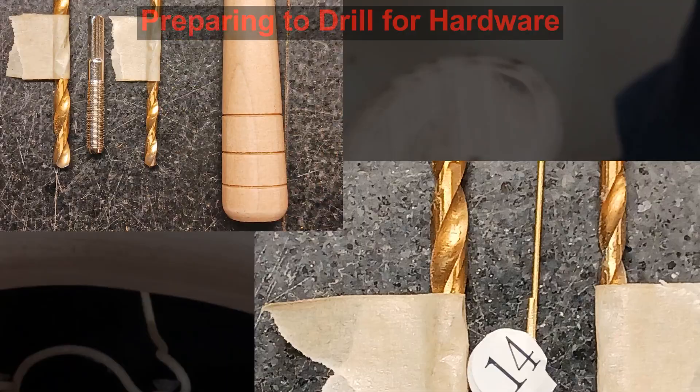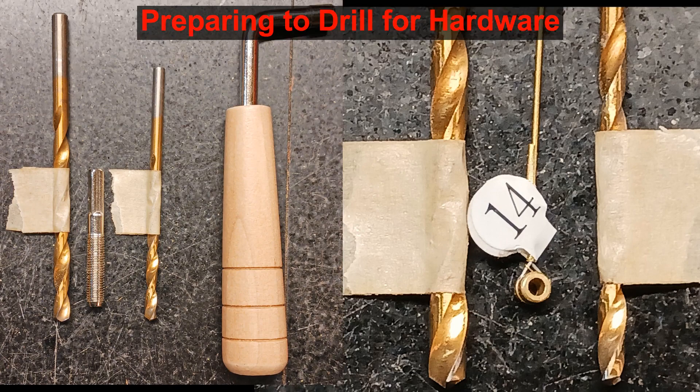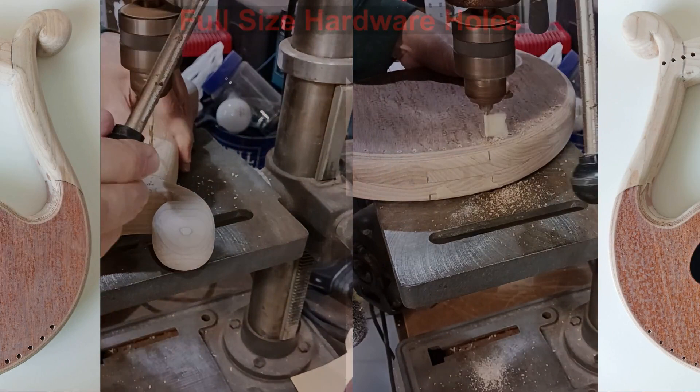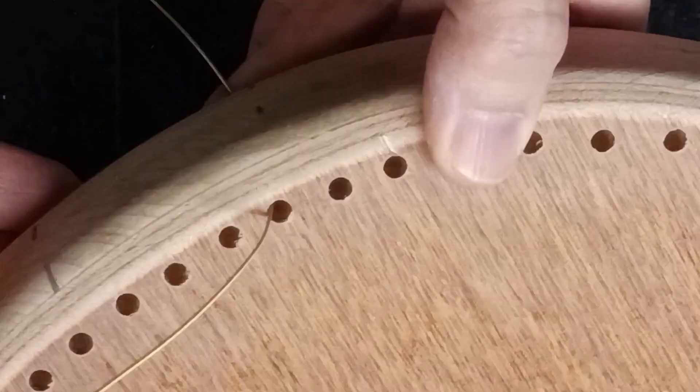Now we look at finishing out the holes for the hardware. I select drill bits to match the hardware and mark depths with a piece of tape. All the holes are now drilled to match their planned depths and diameters. Let us test fit a string and see if the hole will hold it. The string is pulled through starting from the back — the string nut should disappear down into the hole but still stop the string from going further. Yay!